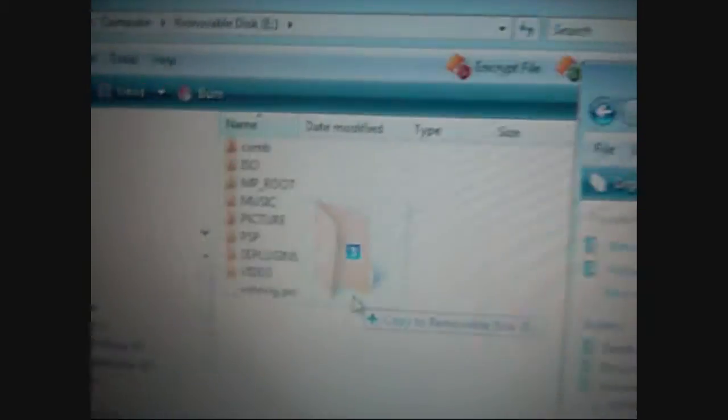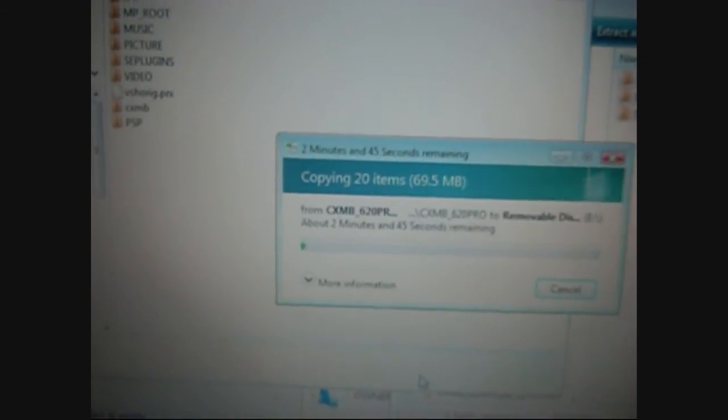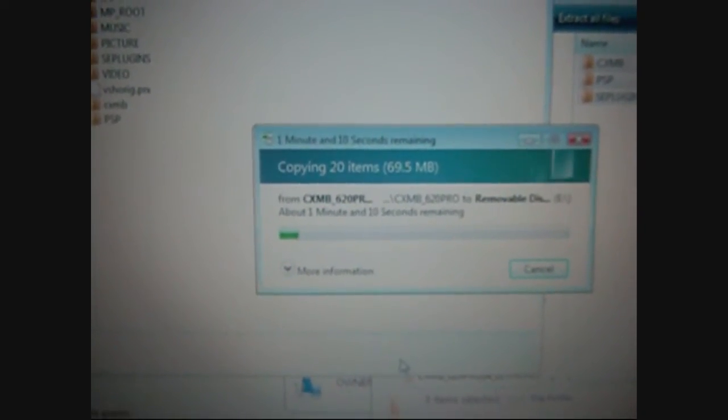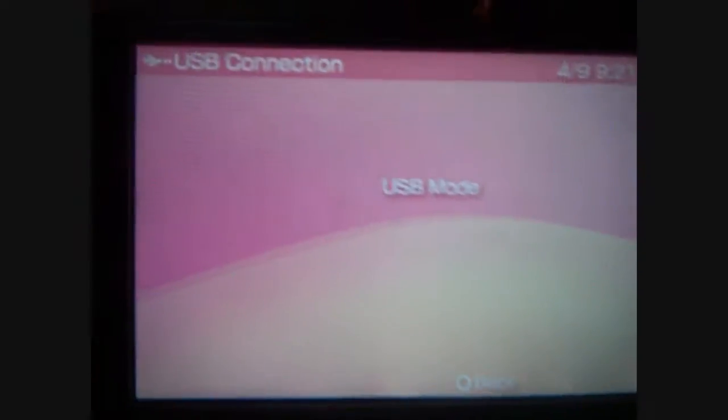You're gonna take all these and drop them over here on your PSP. It's gonna ask if you want to merge these folders — go ahead and click yes, and then it will copy. I will rejoin once it's done copying. All right, it's finished copying, go ahead and exit USB mode.